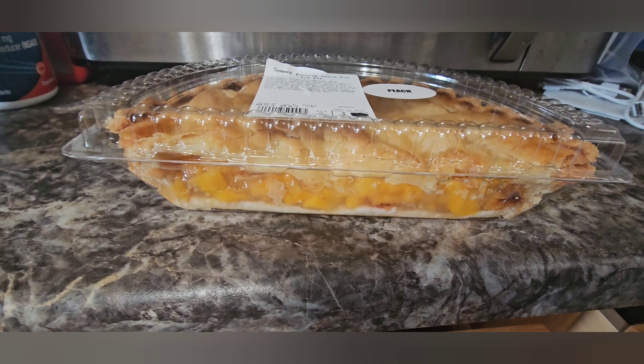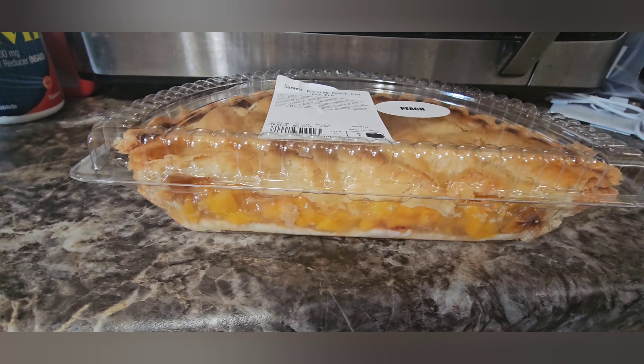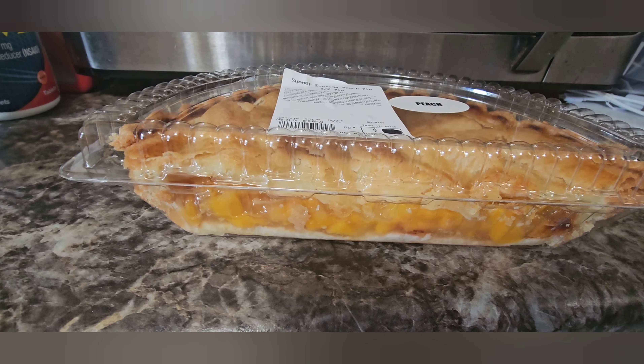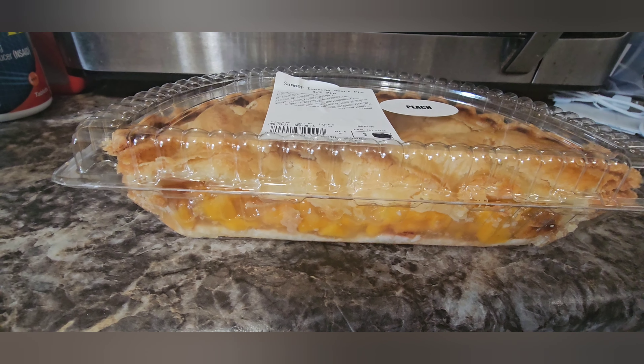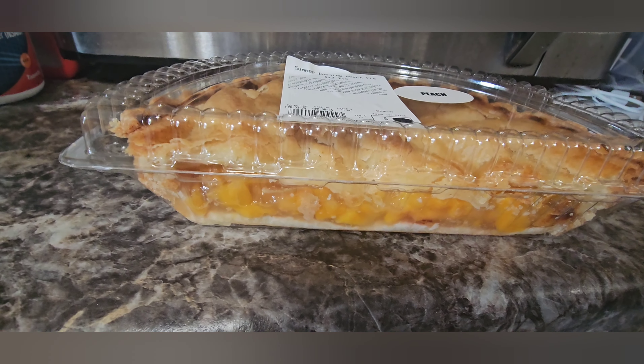We also picked up a peach pie from the farmer's market — you can see this is a peach pie half, and you can see how good it looks. So until next time, this is LT. We'll see you next time for our next adventure.